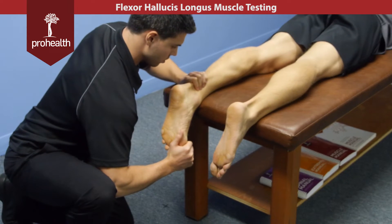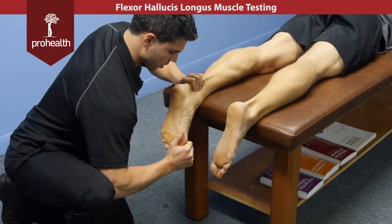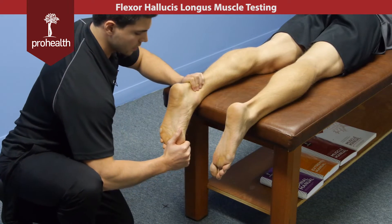This is a pretty big and strong tendon, so it's okay to use a bit more of a broad contact and a little bit more of my body weight to lean into him with.